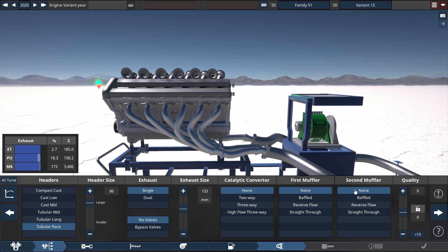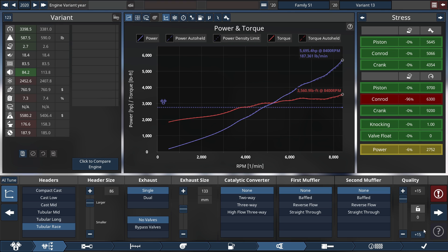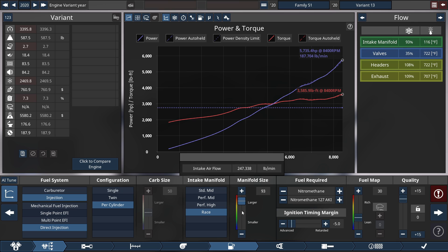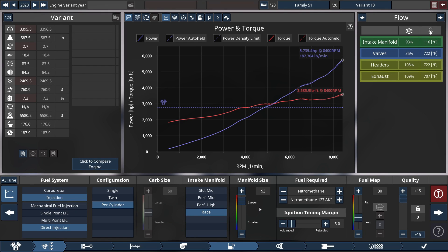With no catalytic converters or any mufflers. Actually, the manifold size is set to a 93 — so the true manifold size is 93, not 86. This gets the true horsepower rating: 5,735.4 horsepower at 8,400 RPM, and a torque rating of 3,585.9 pound-feet of torque at 8,400 RPM. This is the true engine performance as it peaks at redline — both the power and torque — as per usual with this part of the series.